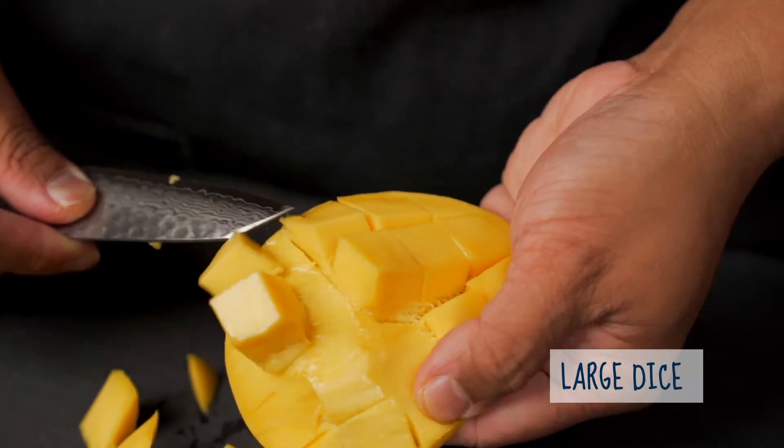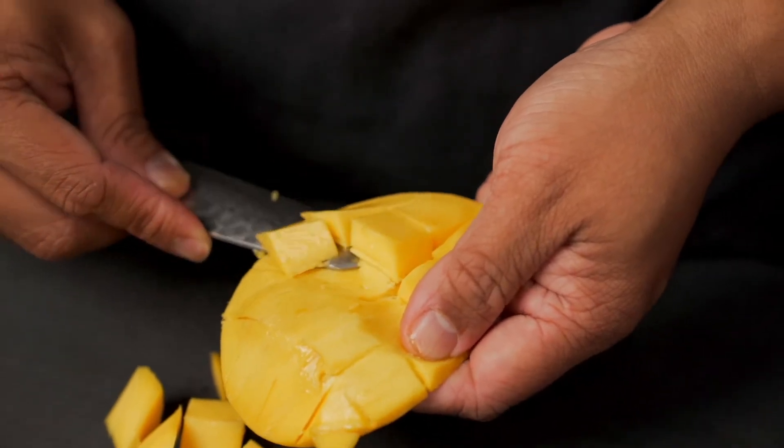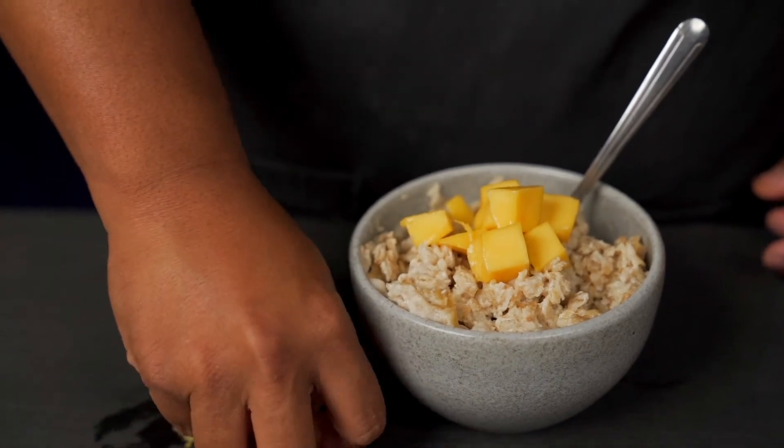This is great for oatmeal, cereal, or smoothie bowls as a topping. You can do this if you've got a ton of mangoes — dice them up and then freeze them so you have tasty mangoes year round.